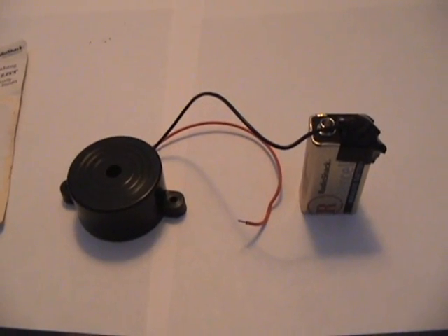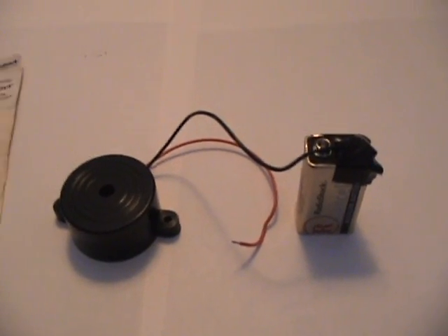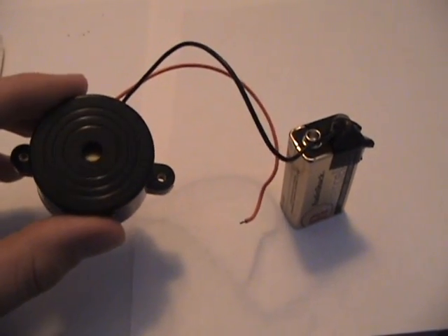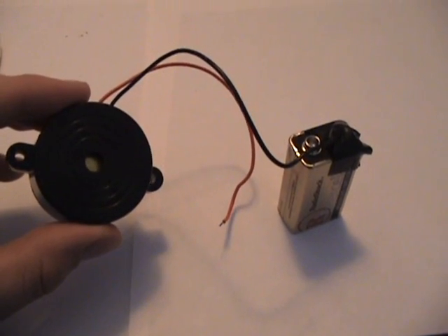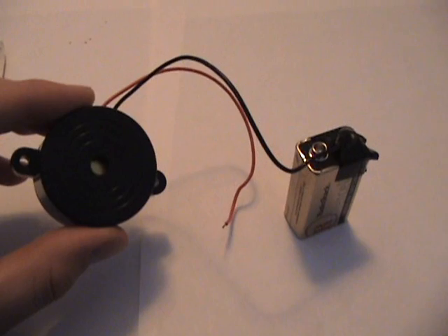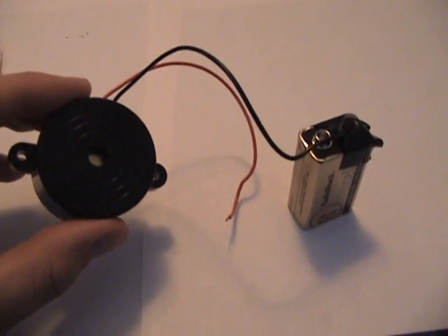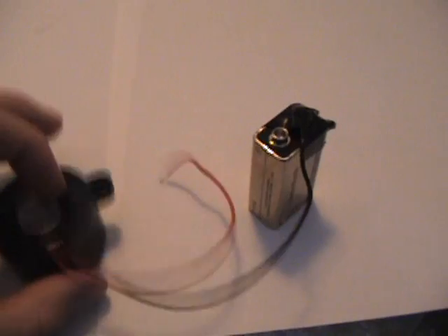Here is the piezo buzzer. The way it works is it takes an input voltage — in this case DC. I have a 9-volt battery running it, and it has a driving circuit inside which manipulates the voltage and inputs it onto the piezoelectric material in a way that causes it to vibrate and move. This is the reverse piezoelectric effect. Let's find out what happens when we attach the positive side here.